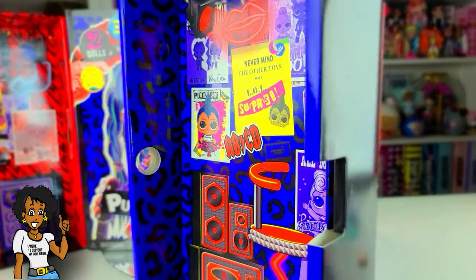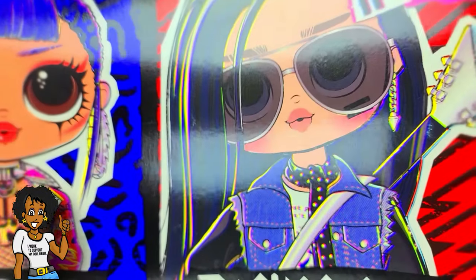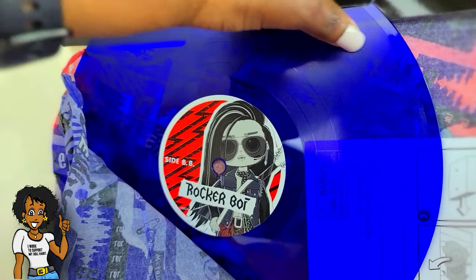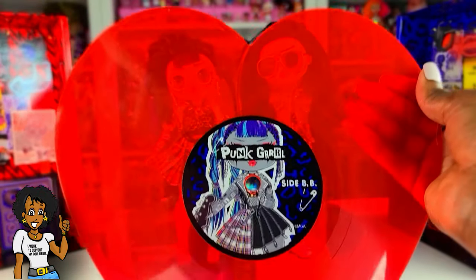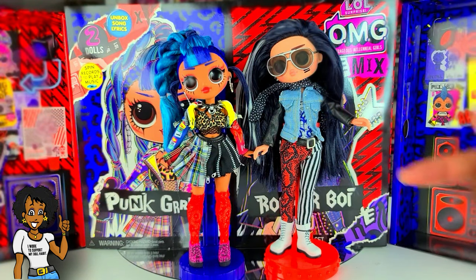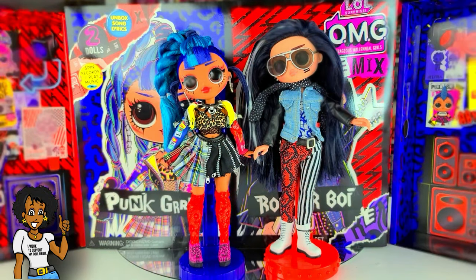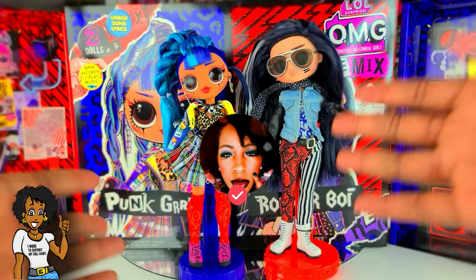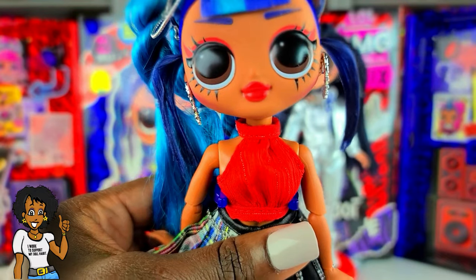This is Rocker Boy's little play set area. When you open up the back box, it has their records — this is Rocker Boy's record. Punk Girl's record is really cool because it's heart-shaped, which is super cool. I'm not going to play the songs because in a previous video I got a copyright claim, so you'll have to hear the songs elsewhere. I don't want the video to be too long, but I at least want to restyle these dolls and give them different looks — so let's go ahead and do that!